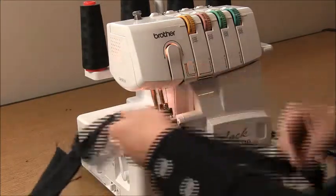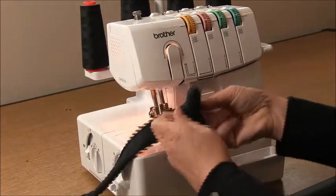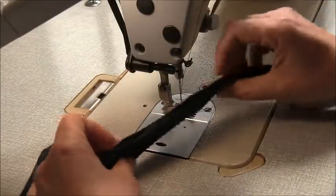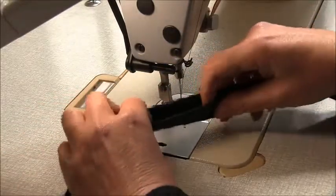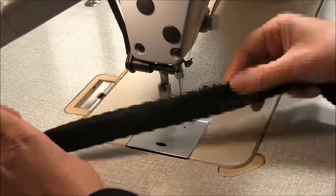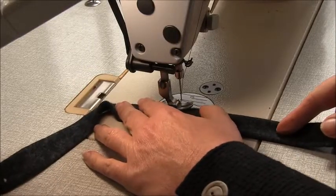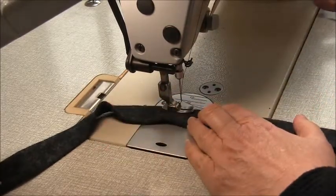Now we need to turn this through that opening so we have wrong sides together — this can take a while, but it is stretchy which is handy. Once turned, go to your iron and press the seam. You'll have an area to secure at the opening. Press so it's all the same width — six millimeters or a quarter of an inch turned under — then edge stitch about one or two millimeters just on the edge to secure that opening closed.